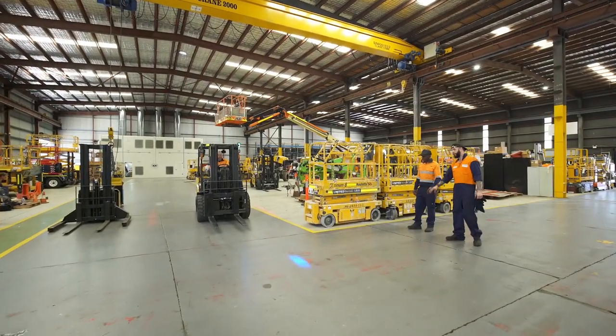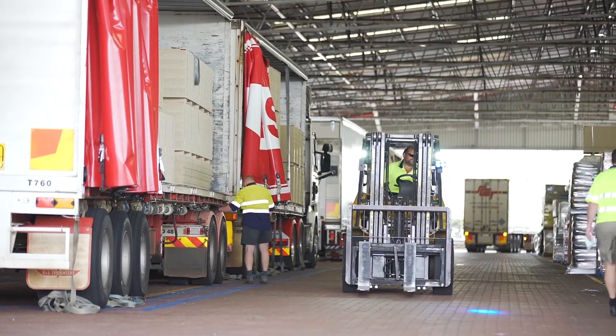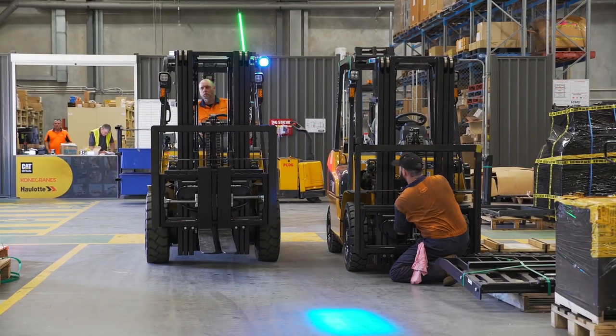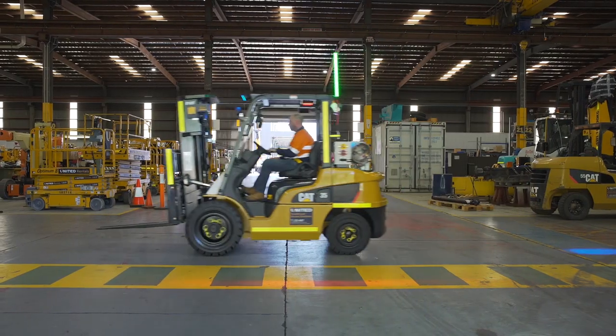With incidents involving pedestrians and forklifts occurring more often in workplaces, if your business strongly values safety, it's important that effective traffic management solutions be implemented to protect people.